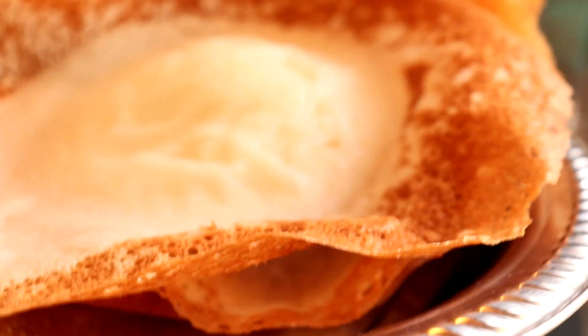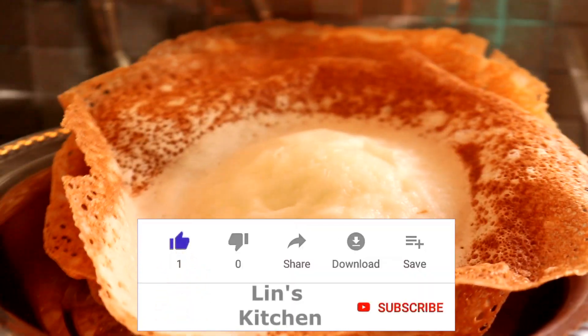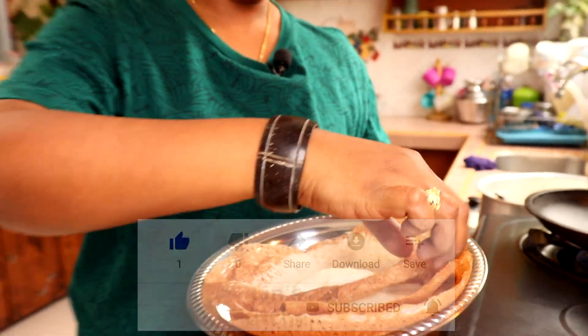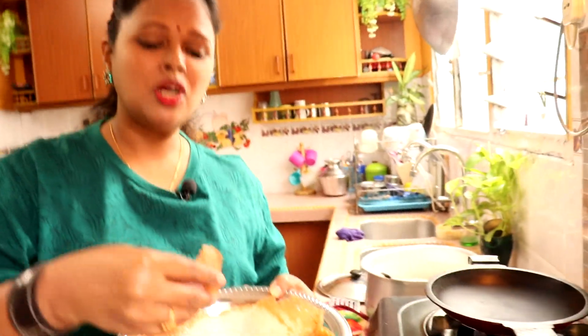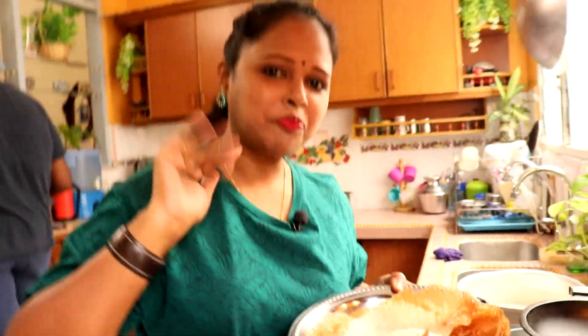Kalau kawan-kawan suka resepi ni, jangan lupa untuk share sama kawan-kawan kamu semua. And then those who are not yet subscribed to my channel, jangan lupa untuk subscribe here. Don't forget to like my channel too. Jumpa lagi besok dengan resepi yang baru. Selamat mencuba - memang crunchy and sweet, apem is ready to serve.